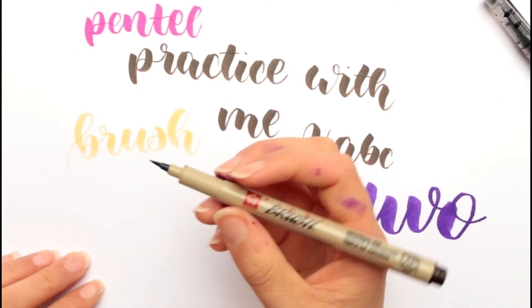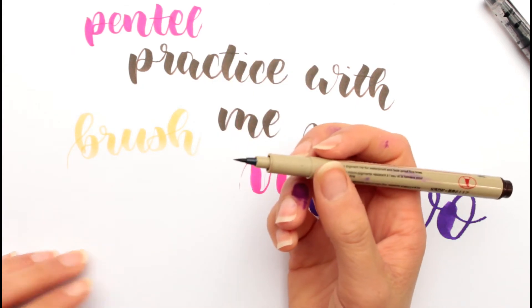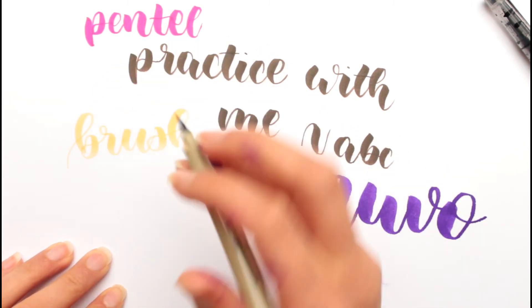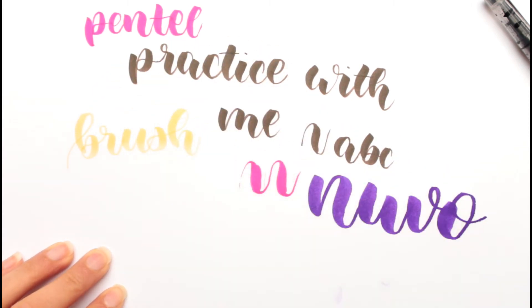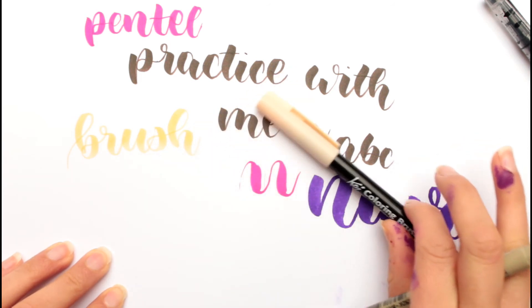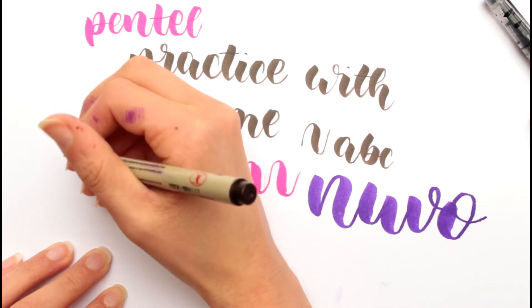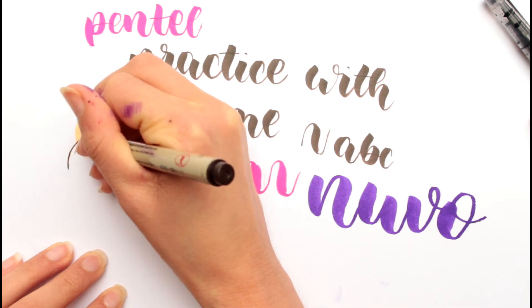Now I'm gonna do what you would do as a beginner — kind of using a worksheet, but I'm not using a worksheet because I've lettered it myself. And I do like my lettering style more when I use those normal brush pens, but not as much with those brush pens. So I'm gonna try to just trace it.